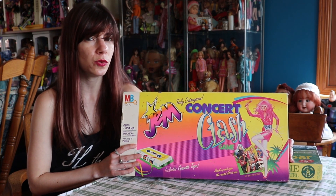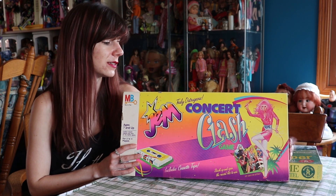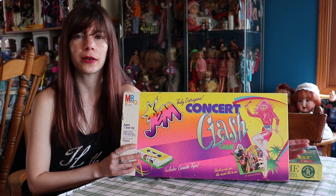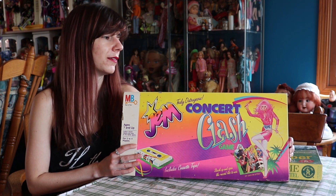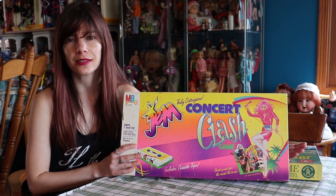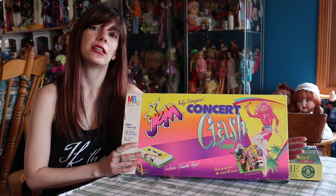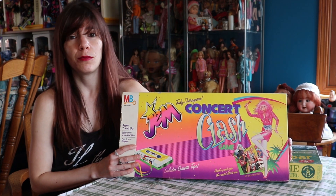It is one of — I want to say — two games that they released with this franchise. I don't have the second one. I always look for it at Savers or Goodwills, and I never seem to find it. And when I do see it online, it's a little expensive, like every single other Jem item is when you see it online, and I never feel like paying that much money for it.